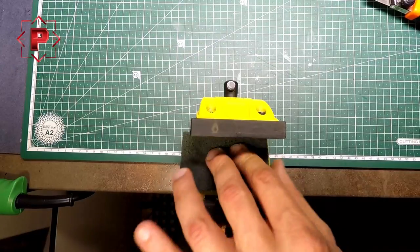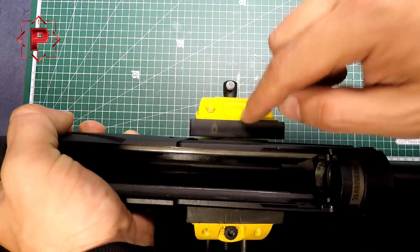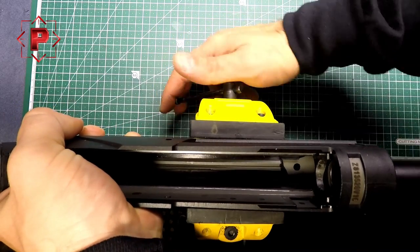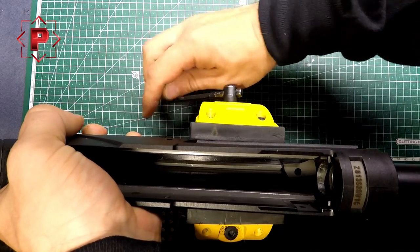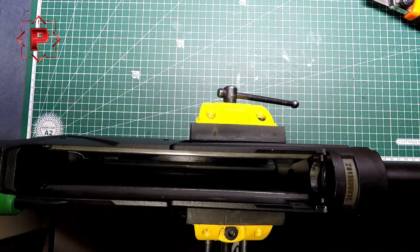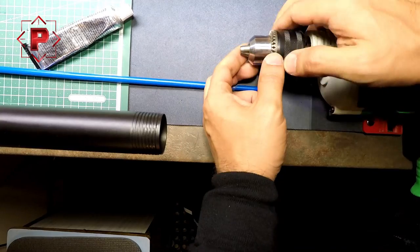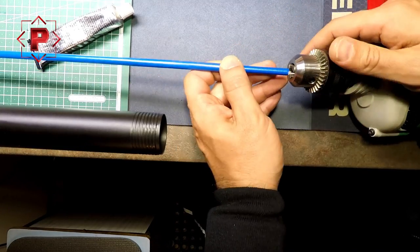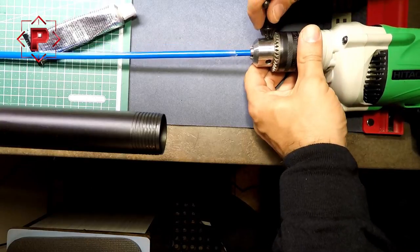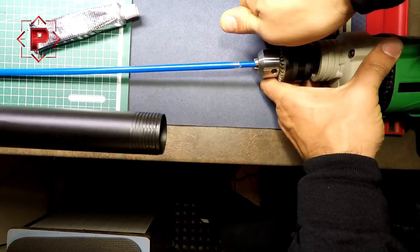First I need to lock the shotgun into the clamp. You need to protect your receiver with something soft. Now I think it's good. Then I need to install my new cleaning rod into the electrical drill and install it tightly.